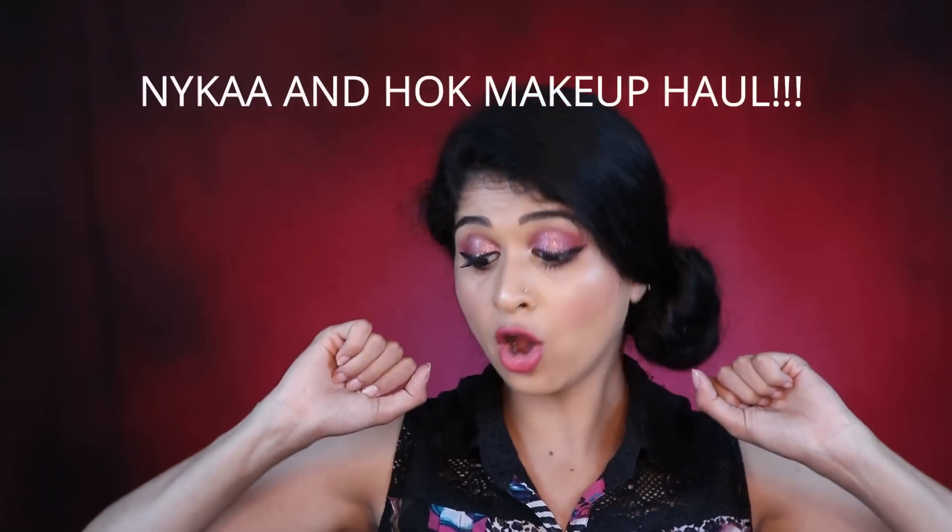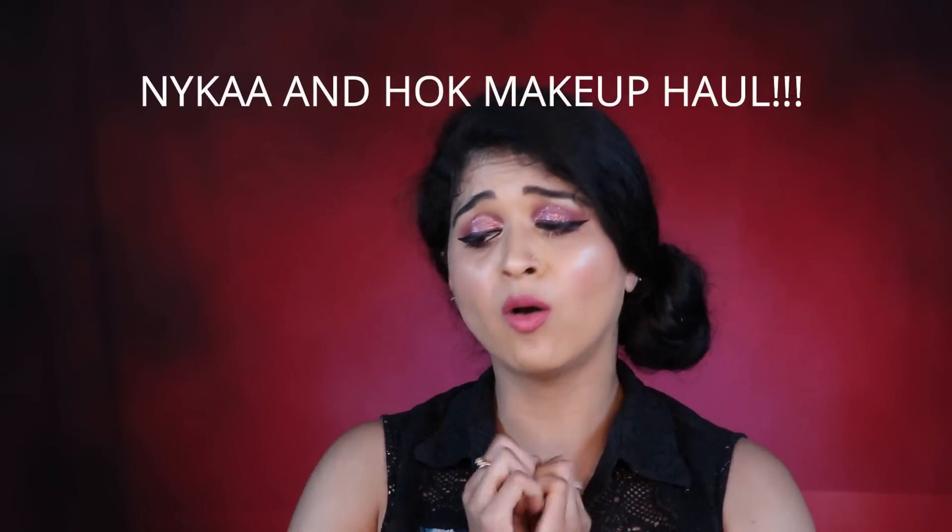We've come to the end of the haul — I really enjoyed showing all these products to you guys. I'm definitely going to use them in my upcoming videos. Let me know if you want me to do a look with any of these products or test any of them out. If you liked the video, hit the like button, subscribe, hit the bell icon, and I'll see you in my next video. Bye!